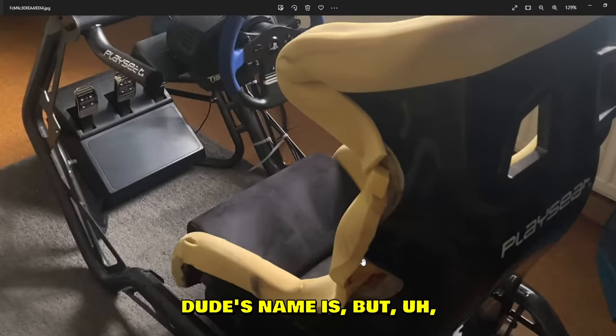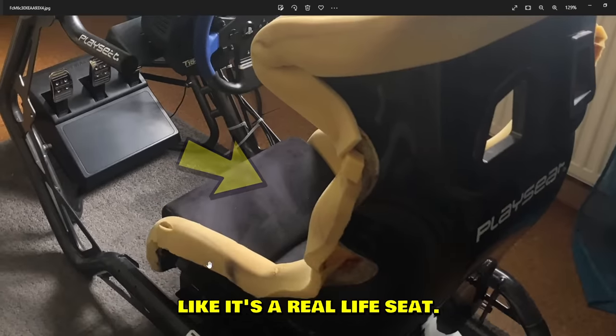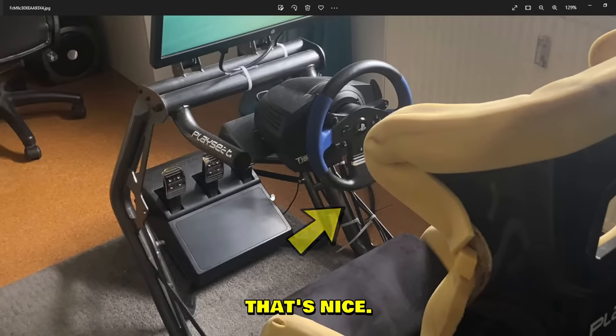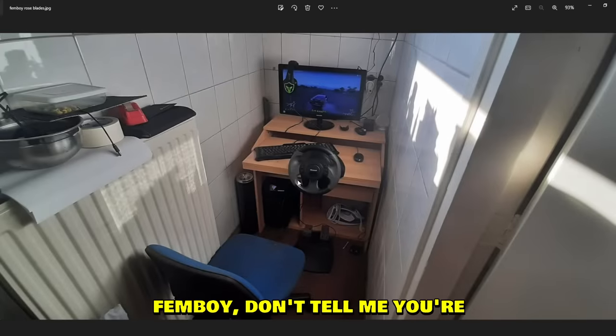Sadly I don't know this dude's name, but there's a playseat where the foam around it makes it seem like a real life seat — it's not a real seat. The steering wheel is a T150. At least he's doing cable management with zip ties — that's nice. Three pedals as well.